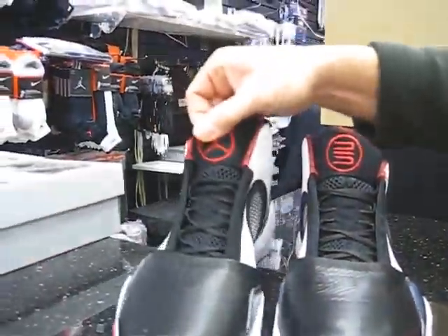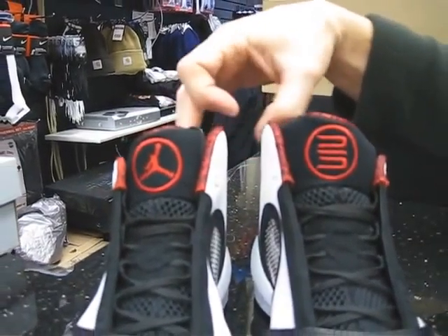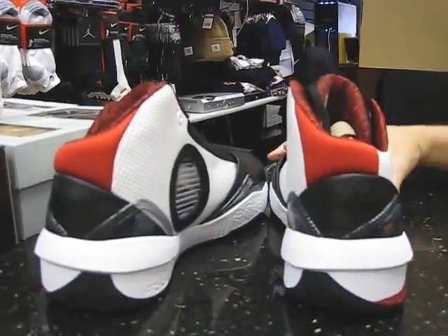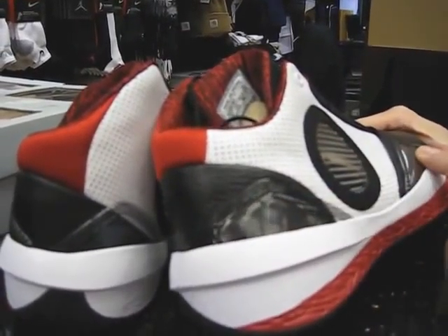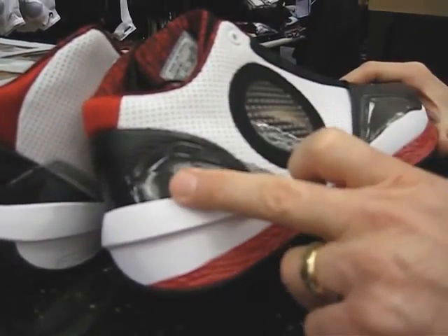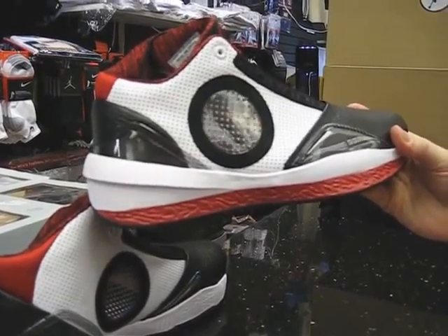The other side just has a Jumpman with a circle — the Jordan with a circle. That's that look. And just checking the rear: you also have plastic on the heel counter and on the forefoot. These are for support, but I think it also gives it a good look. It kind of works well with the plastic see-through window, balancing out the plastic window viewing look.